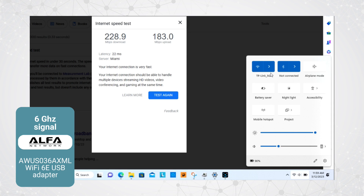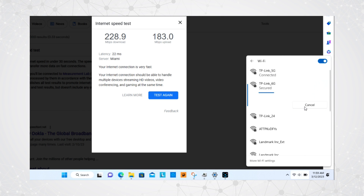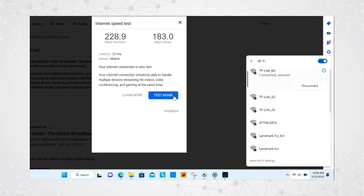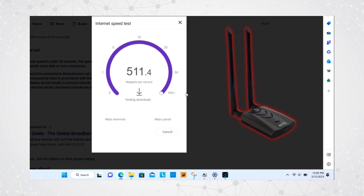The real question is what happens when we switch over to the Alpha AWUS036AXML and test out the 6 GHz band of the TP-Link router. On the left we have the average results from our 5 GHz test. We switch over to the TP-Link 6G signal to get on the 6 GHz band and run a test. Our speed test results on the 6E band were almost twice as fast, which was pretty impressive. We did see some anomalies where sometimes 6 GHz speeds would slow down and be comparable to 5 GHz, but overall on average we saw a pretty significant difference in speed at this shorter distance.